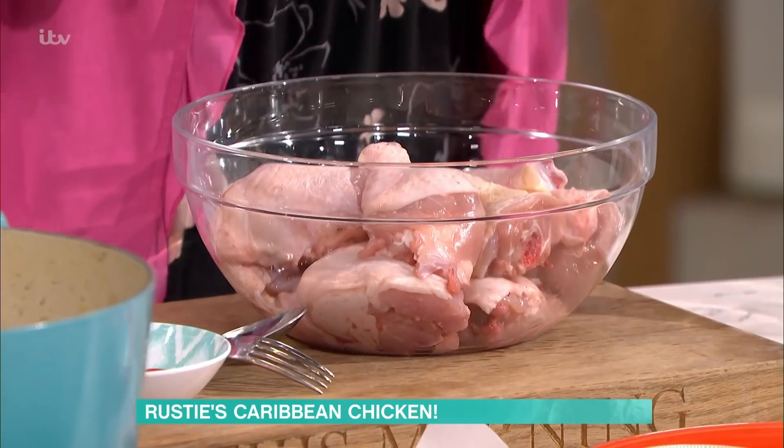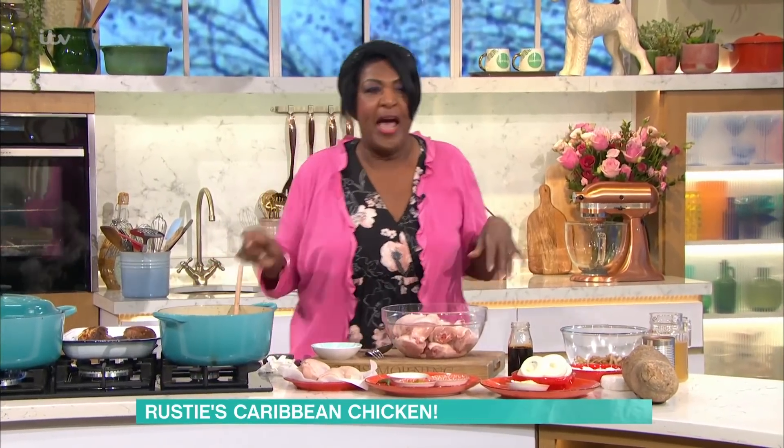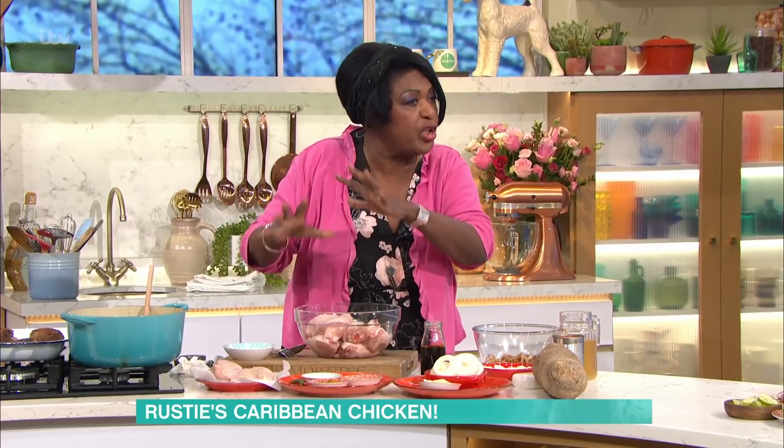So this chicken is absolutely delicious. This is a whole chicken, so it's for a family of four or six, and you get about eight to ten pieces. But if you don't want to do the chicken pieces because some people don't like to see the bone — so they prefer the breasts of the chicken — you can do the breasts.